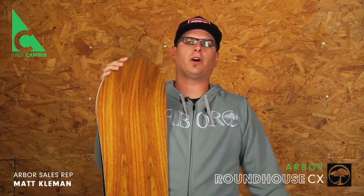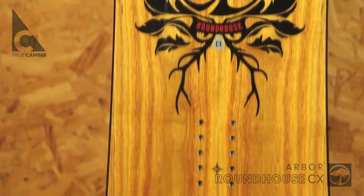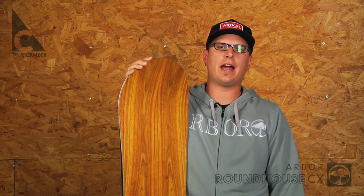The Roundhouse CX is part of Arbor's Roots collection. It has a classic camber design with a wide directional shape and medium flex. The Roundhouse CX is an advanced all-mountain bomber that's built wide to support larger feet, yet designed to provide the quickness of a narrower board.